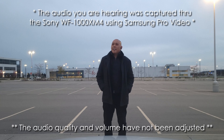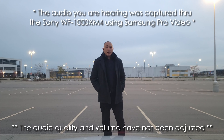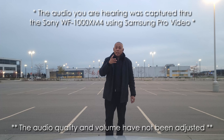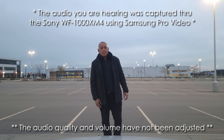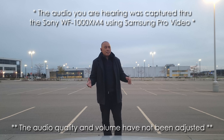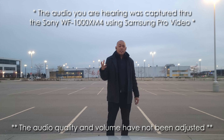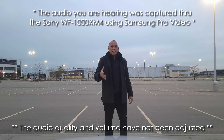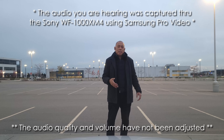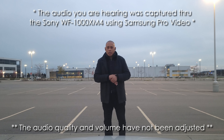Sound quality wise, these have been absolutely amazing. I really enjoy watching movies on these — you get that surround sound feeling from them, it's crazy. Listening to music is also good. The bass is so strong and thumpy, it's exactly where I want it to be. I really, really enjoy listening to my music on these as well.